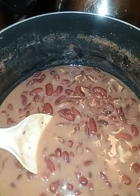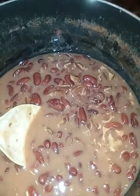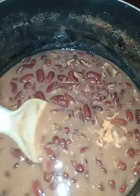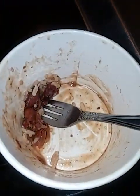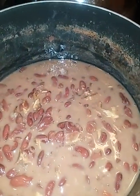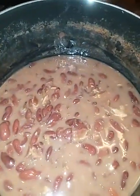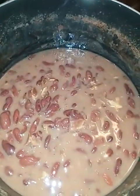I added salt and four strips of bacon plus bacon grease to it. I let it cook down for about 30 minutes. I put it in this bowl right here — look, so cute! I just want to tell y'all that I did attempt to make the red beans and rice, my version.